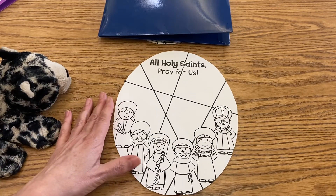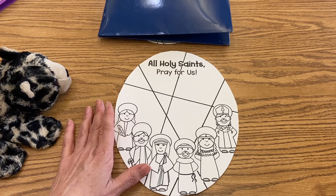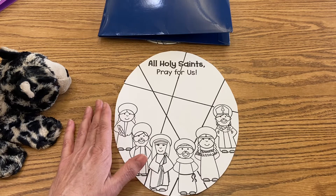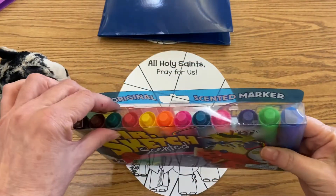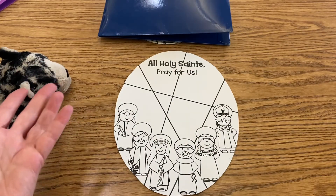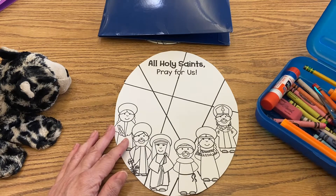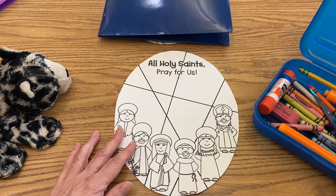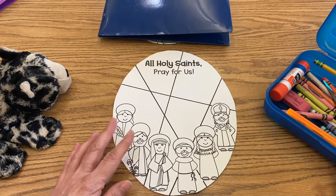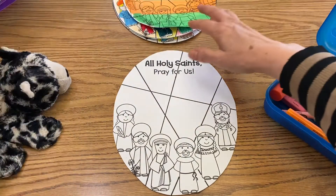What you're going to do with this today is give it lots of color. You can use anything that you have at home that would be fun — paints, watercolors, pastels, Mr. Sketch markers, crayons, other markers.